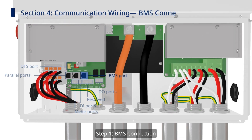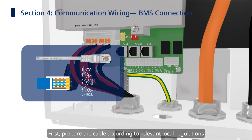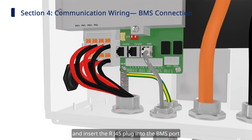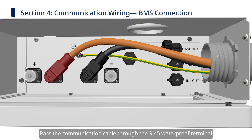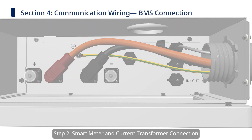Step 1: BMS Connection. First, prepare the cable according to relevant local regulations. Next, pass the cable through the hybrid inverter and insert the RJ45 plug into the BMS port. Next, we can start the communication wiring on the battery side. Pass the communication cable through the RJ45 waterproof terminal, then connect to the inverter communication terminal on the battery.